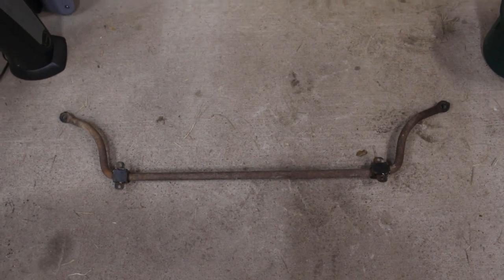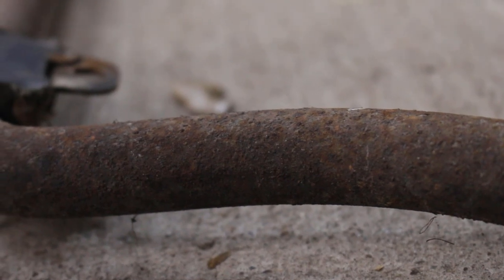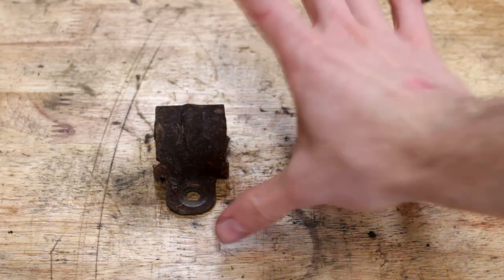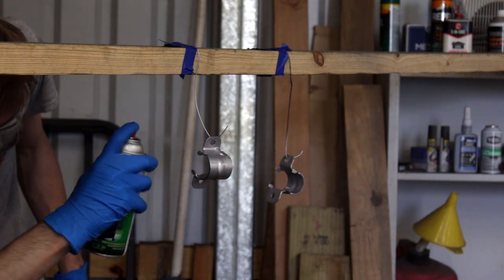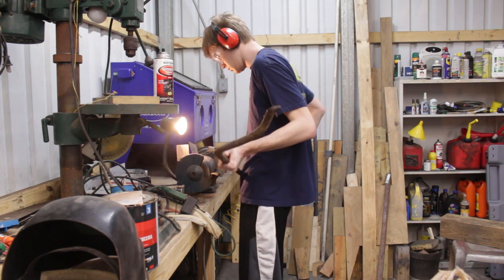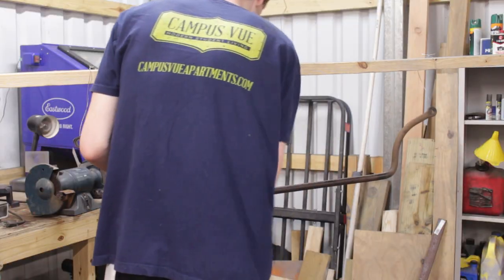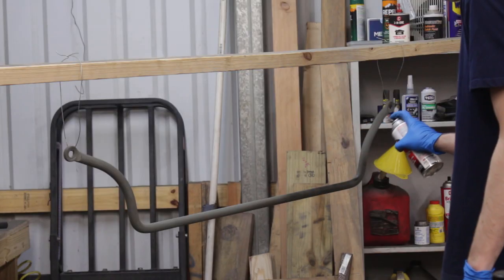Now it's time for actual suspension pieces. The easiest piece is probably going to be the sway bar, since it's just a metal bar really. As for the sway bar itself, I started out with the wire wheel on the bench grinder, but it was getting a bit awkward to do it that way, so I ended up just switching to a drill. Not as powerful or quick, but easier. And painting was the same as before — wiped down with mineral spirits, self-etching primer, and then automotive enamel paint.